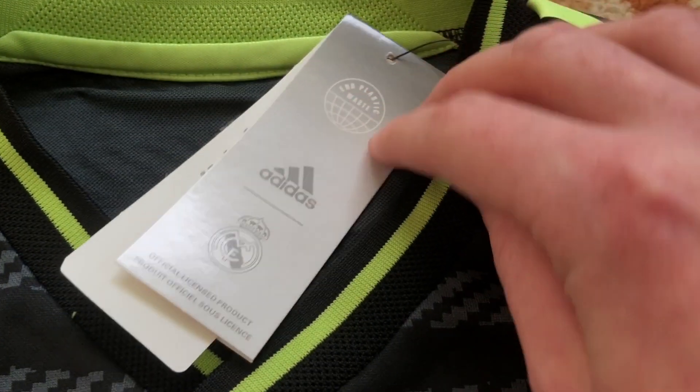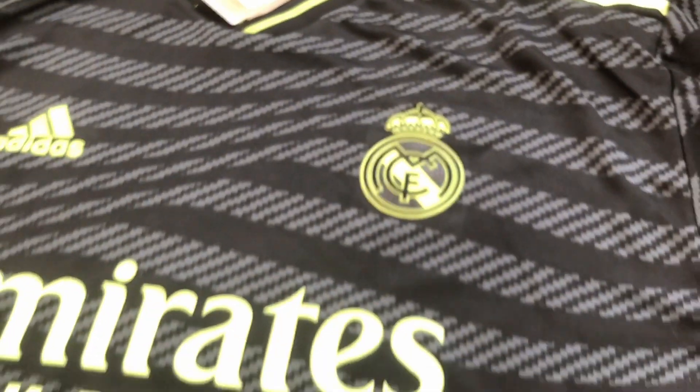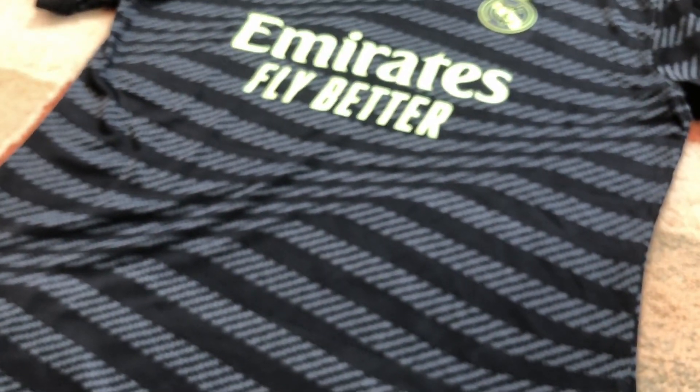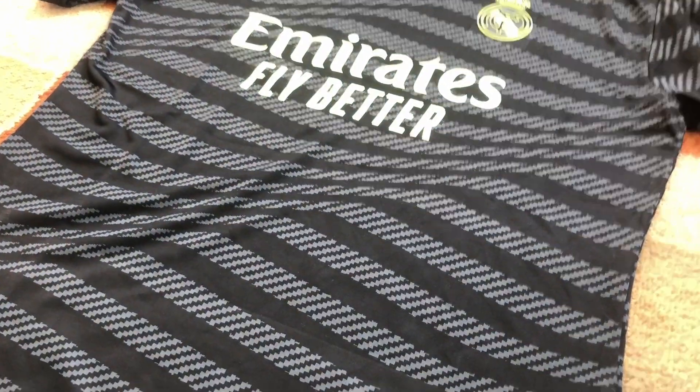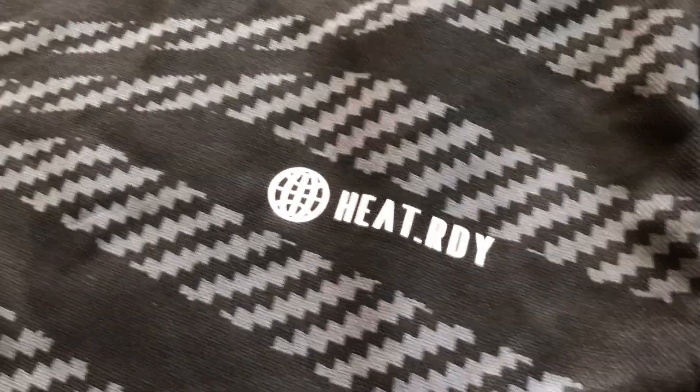The color of the jersey is also from the same color — I really like this one. This is the front of the jersey. This is also heat-ready technology and authentic badge.